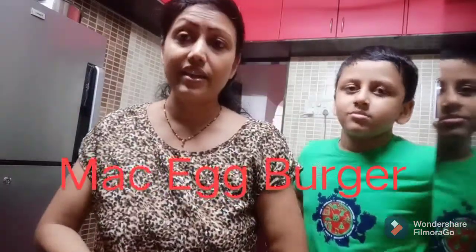Today I will teach you a new recipe: the Mac Egg Burger. You know, we have had a lot of time at McDonald's and we have tried a lot of burgers — chicken burger and various kinds of burgers. Mac Egg Burger is also there. So how do we make this Mac Egg Burger? It is a very simple and quick recipe that I will tell you.